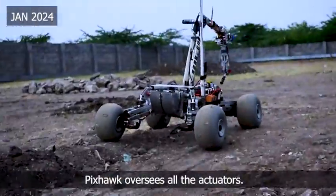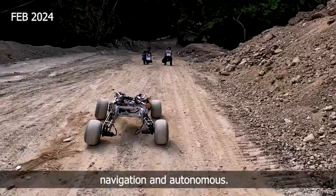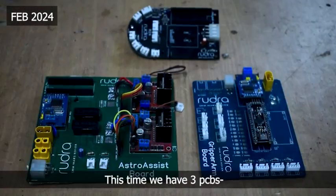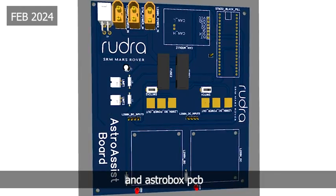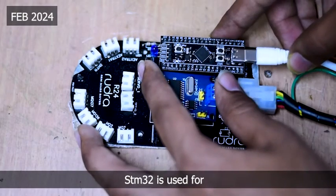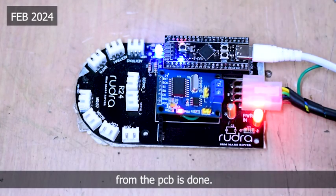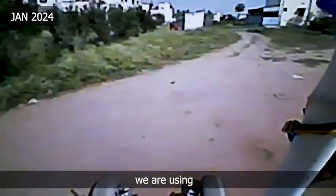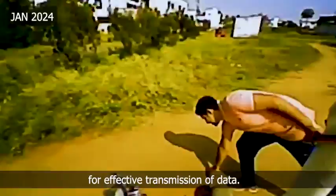Pixhawk oversees all the actuators. LattePanda handles image processing and various other tasks like navigation and autonomous operations. This time we have three PCBs: Gripper Arm PCB, Bio Arm PCB, and Astrobox PCB. STM32 is used for controlling all the PCBs, and through CAN modules, data communication from the PCBs is done. For the communication system, we are using a 2.4 GHz system channel for effective transmission of data.